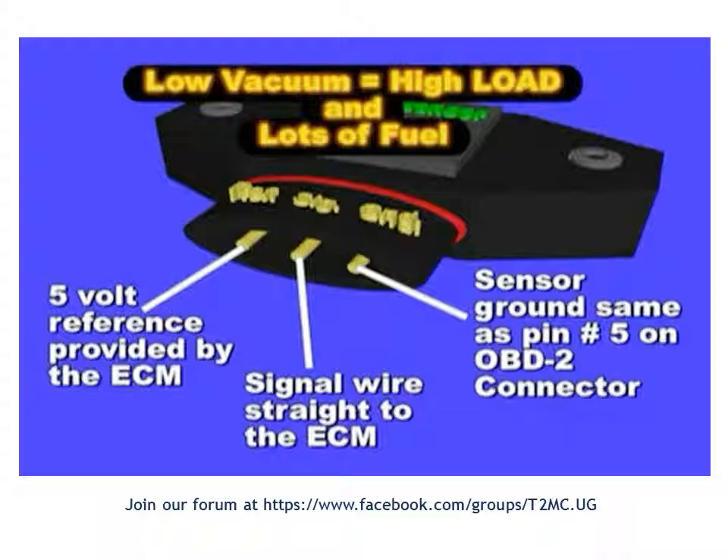The MAP sensor is being deceived by the leak, because there is extra air going in that's not going through the throttle valve. So there will be discrepancies between what the throttle position sensor is seeing and what the manifold absolute pressure sensor is seeing.